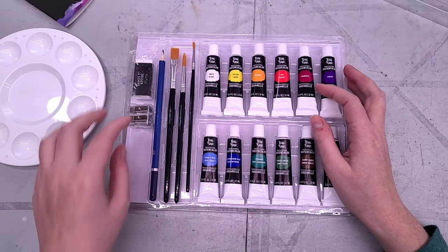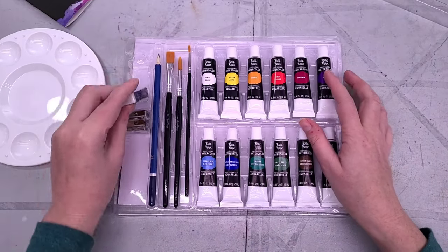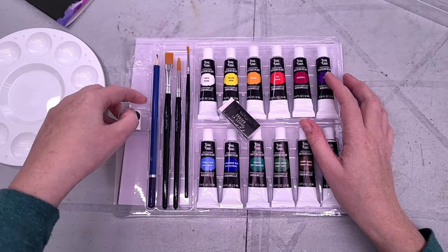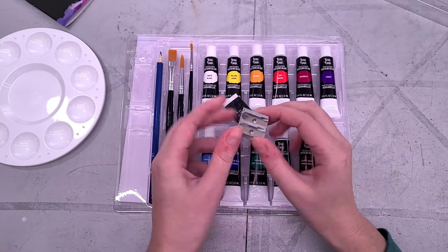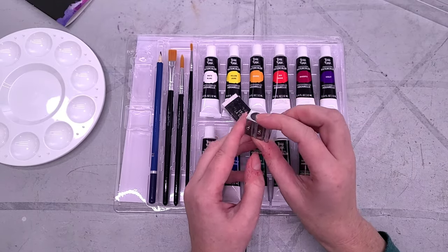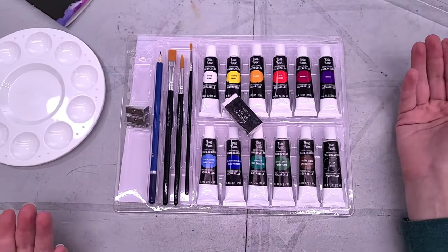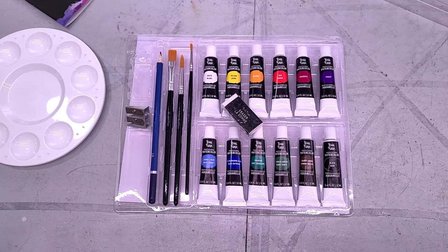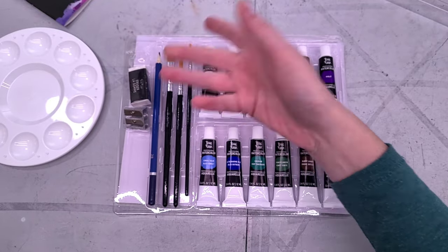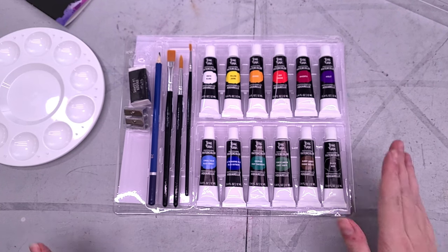These brushes are very, very cheap synthetic brushes. It also comes with a 2B pencil, a white vinyl eraser, and a small pencil sharpener — might be magnesium, usually looks kind of like a Kuhn sharpener, but it's not labeled as such and it feels fine. These are the kind of inexpensive pack-ins that a lot of companies will include to make a set seem like a fuller experience. I don't see anything wrong with including a half-decent eraser, a pencil sharpener, and a pencil.